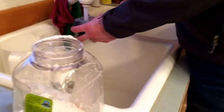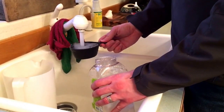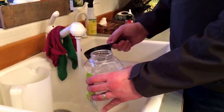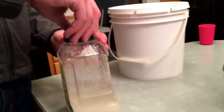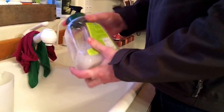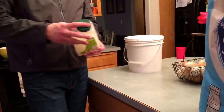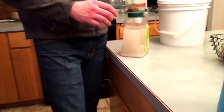Now two cups of warm water. Mix it all up. So what I'm doing with the one-to-one sugar solution is I'm going to be using this as the additive to my pollen substitute.